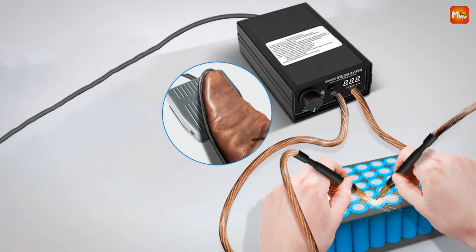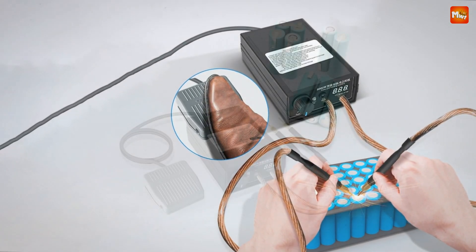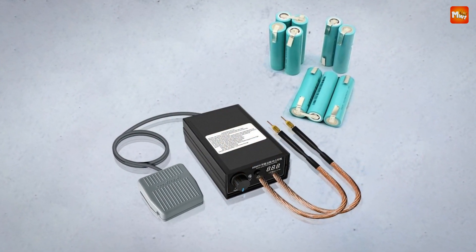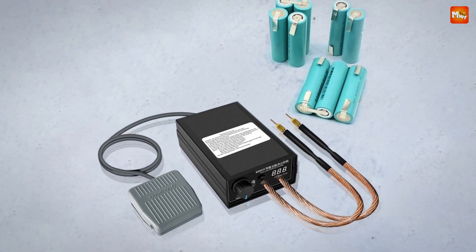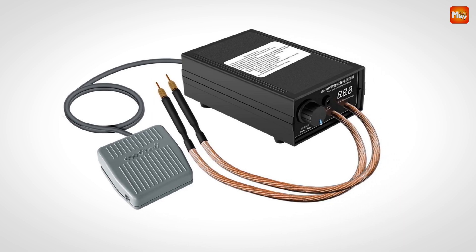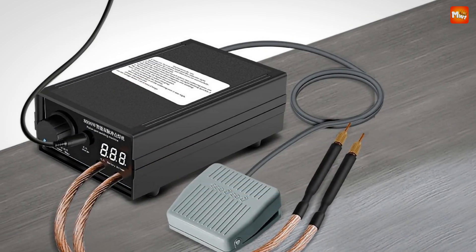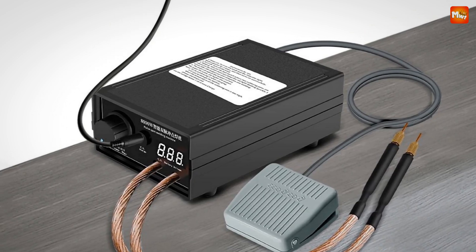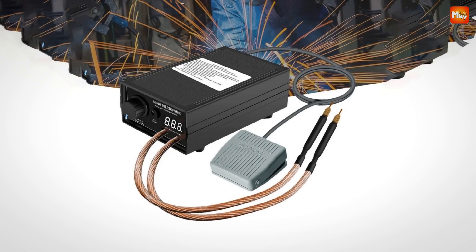If you're in the market for a high-quality, portable spot welder that brings power, precision, and durability wherever you need it, the Dynemore Battery Spot Welder is a fantastic choice. From field work to detailed battery builds, this tool won't let you down. Ready to take your DIY game to the next level? With this compact powerhouse, you can tackle any spot welding job with ease.